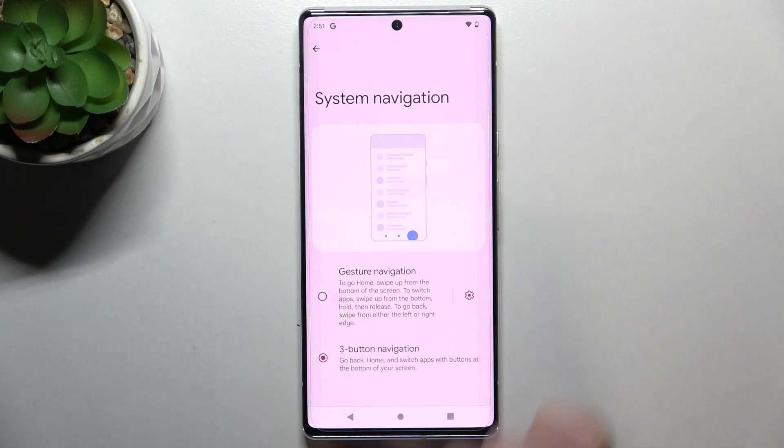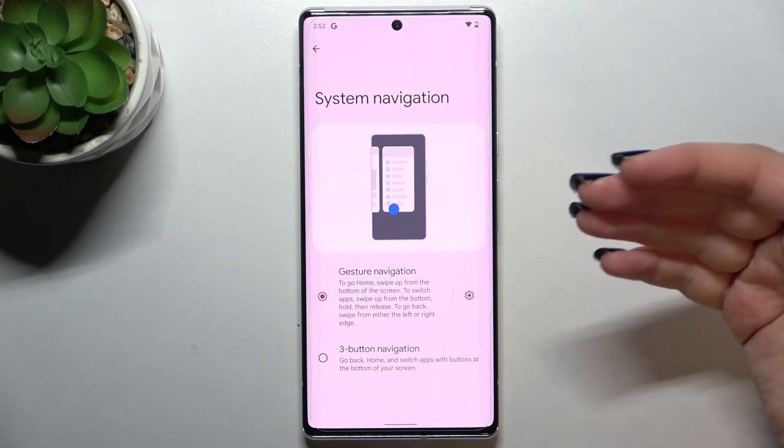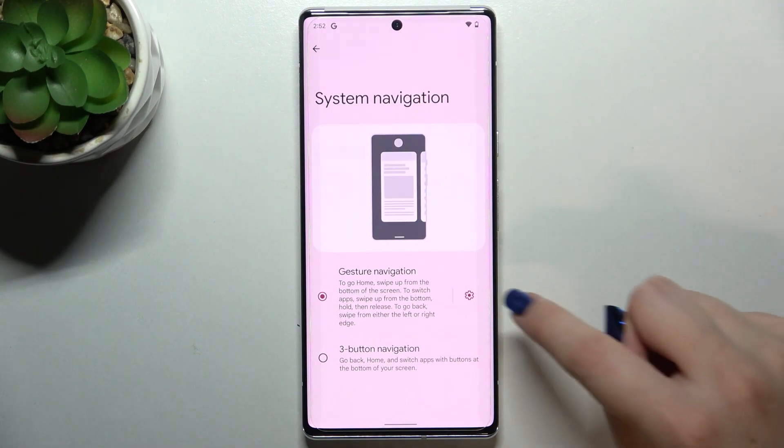We've also got gesture navigation, so let me tap on it. As you can see, the buttons immediately disappeared — right now we've got only this small line in the middle. There's also an animation showing how the gestures work.